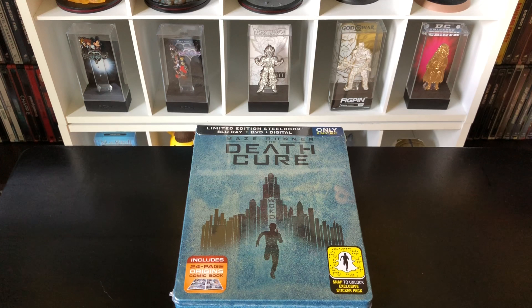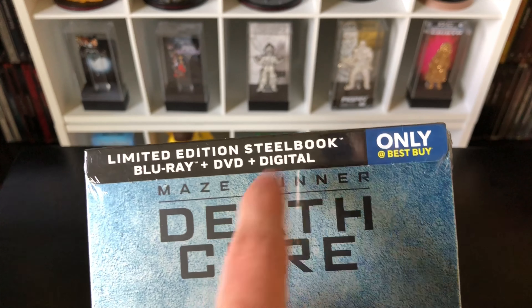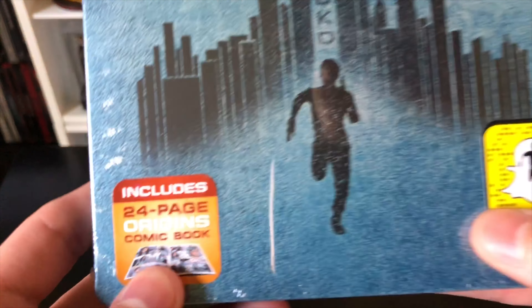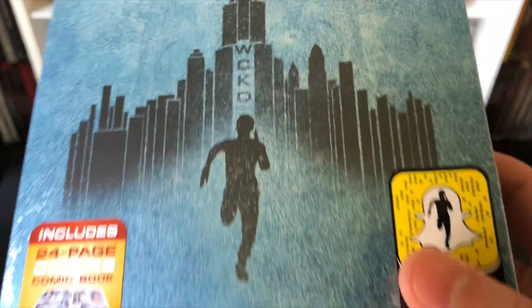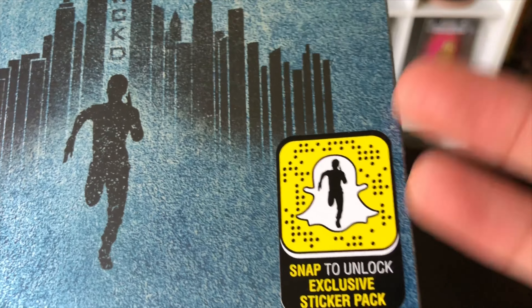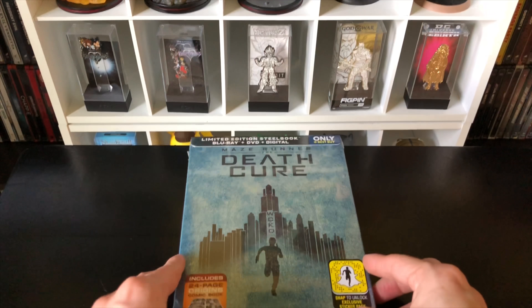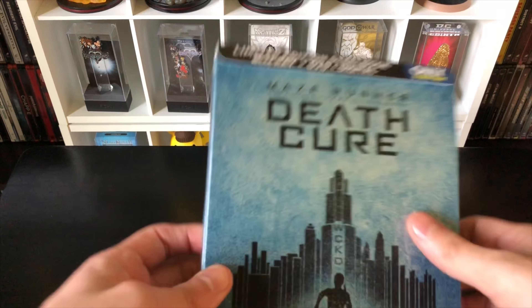Alright guys, Marc the Llama here with another unboxing for you guys today. This time I have Maze Runner: The Death Cure — this is a Best Buy exclusive steelbook. We're going to do a quick unboxing and see if this is worth picking up. It comes with the Blu-ray, DVD, and digital copy, and it includes a 24-page origin comic book and a Snapchat exclusive sneak peek sticker pack.